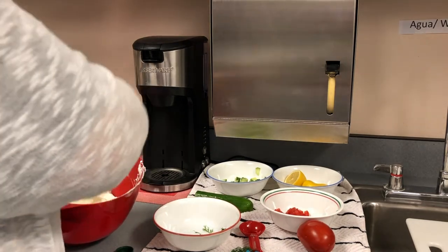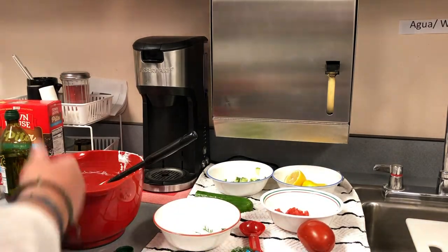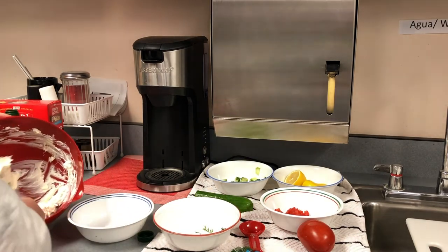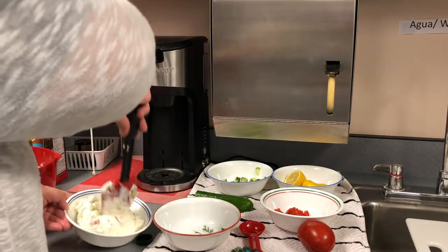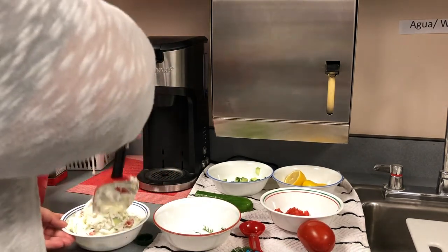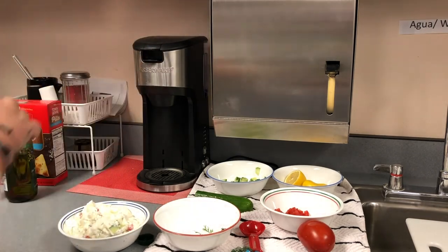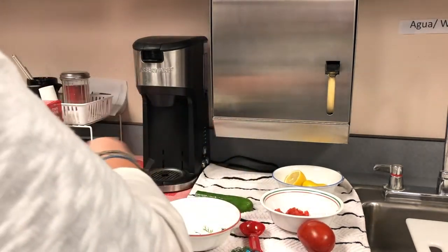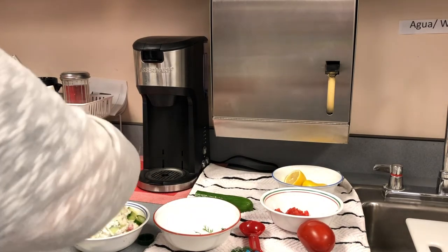Now you're bringing this to a party — you don't want to just bring it in an ugly bowl. Take a prettier bowl and scoop some of your dip into it, because people eat with their eyes too, so it's also about presentation. With the cucumber, tomato, and dill we didn't use, you'll put that along the top. Just sprinkle it along and make it nice and pretty.